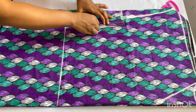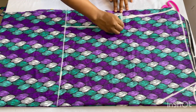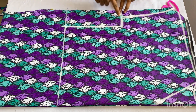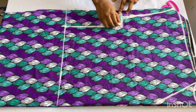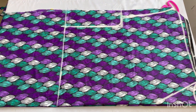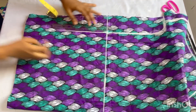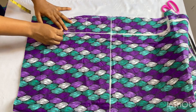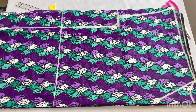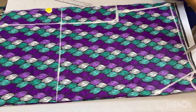I'll take my ruler and extend the line upwards to meet my armhole point, then connect it together. I'll form a curve at that point so it comes out neatly when you sew it. Then I'll extend the line downwards to the full length of my dress. This is basically all for the kimono part of this dress.